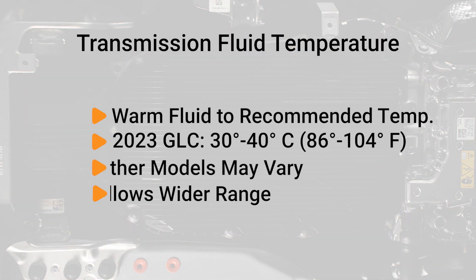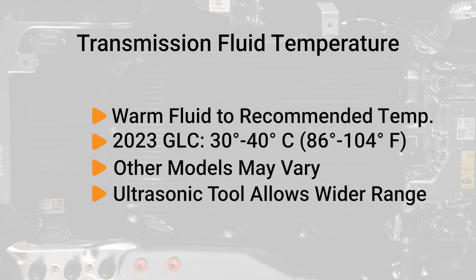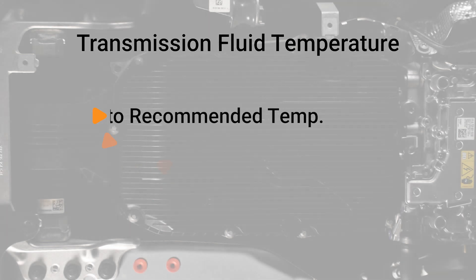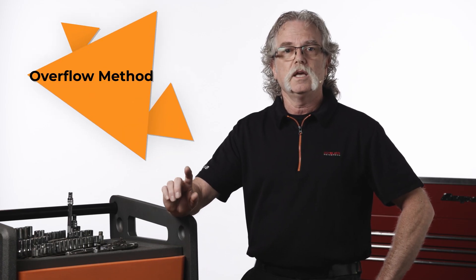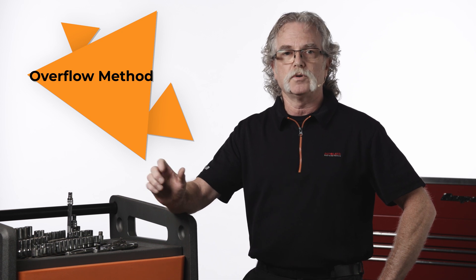When working with transmission fluid levels, warm the transmission fluid to the recommended temperature for the vehicle you're working on. For example, our subject vehicle, a 2023 GLC, requires a temperature between 30 and 40 degrees Celsius before your initial measurement. Other models may vary. Because of the ultrasonic tool, the measurement can take place in a much wider range when compared to the overflow method. On this transmission, you can also use the overflow method in a much more narrow temperature range.